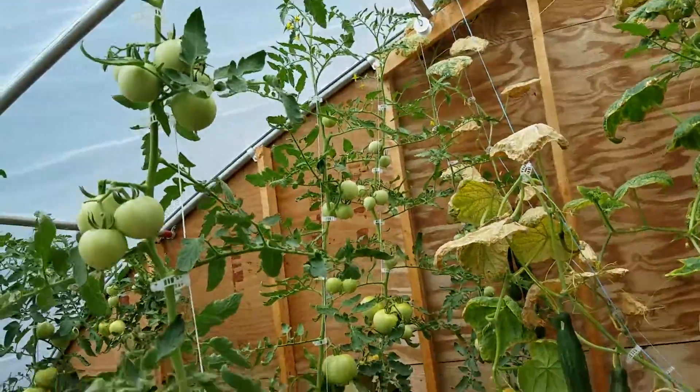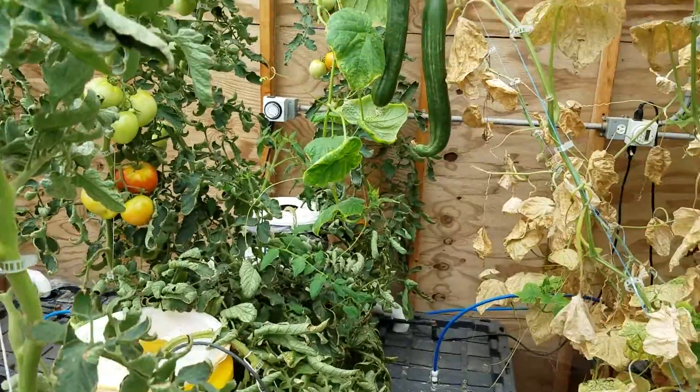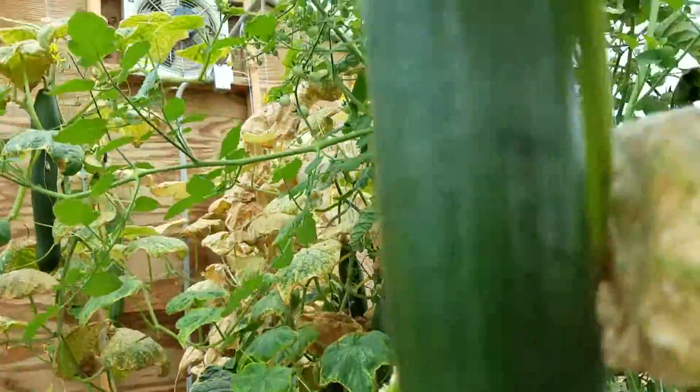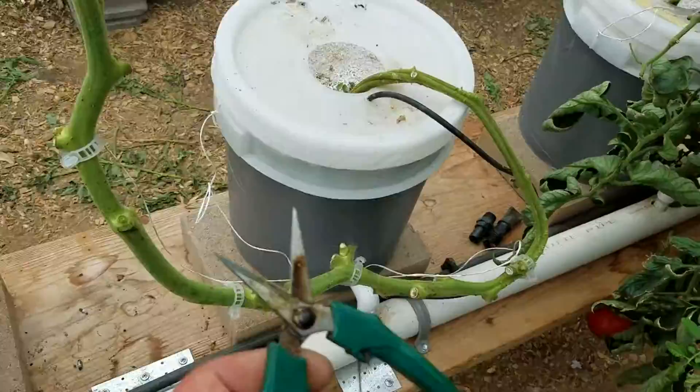Hey YouTube, in the greenhouse trying to get rid of the jungle here. Got to do some cucumber picking, got a few of them here, but the main thing I'm doing today is...